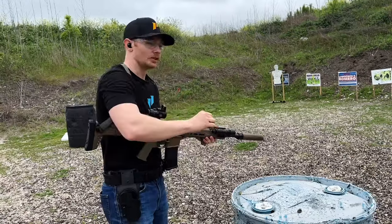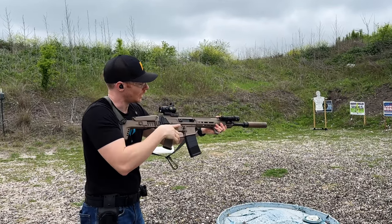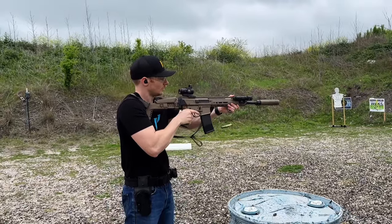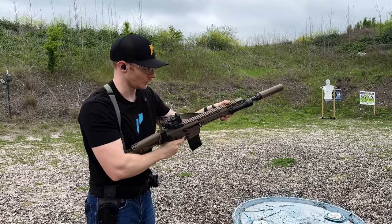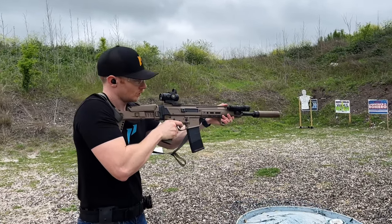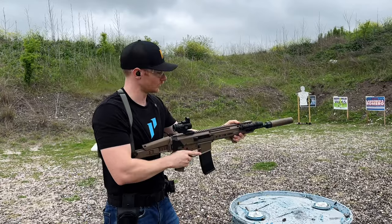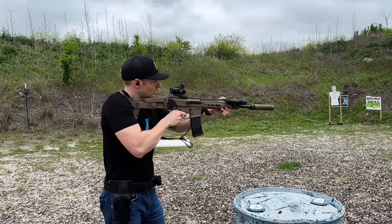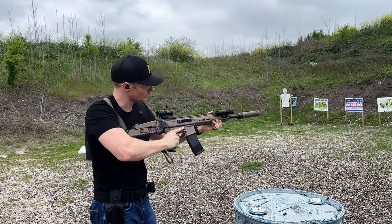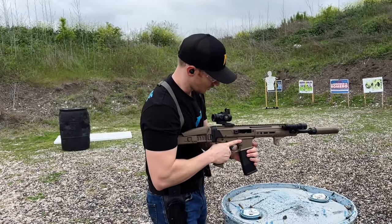No ejection on that setting, so we need to dial it back. Going back to the unsuppressed setting first to see if it cycles, then we'll tune it backwards from there. We got a jam there, so let's adjust the gas one click back — and we got an ejection but another stovepipe. Let's click the gas setting one more position. Another stovepipe. It was running okay, so let's click it one more and see what happens.